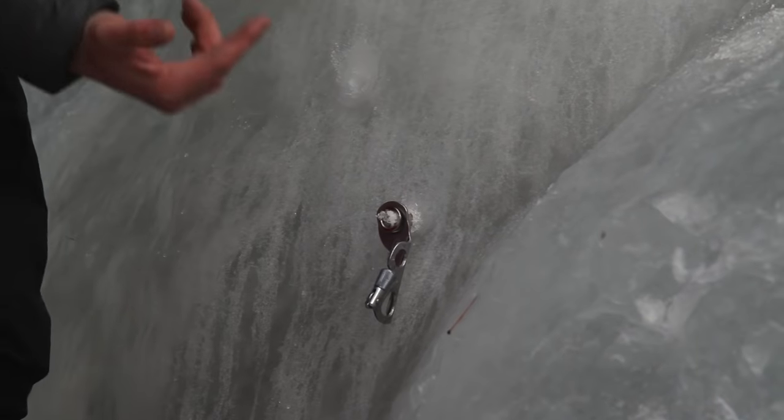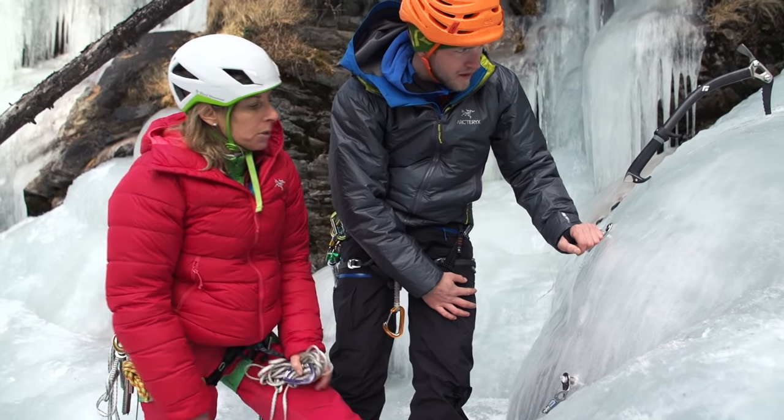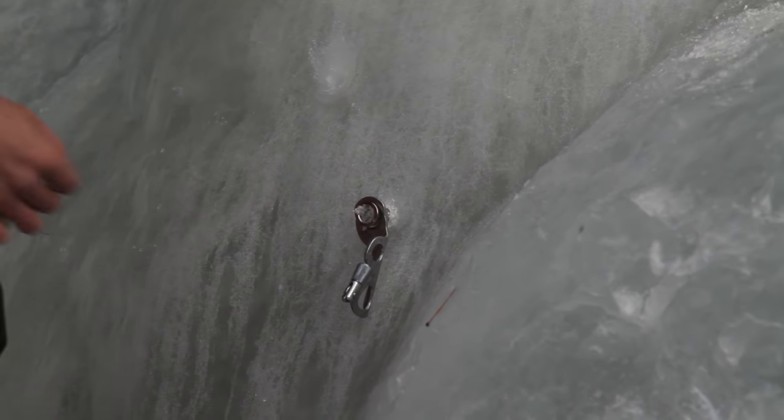I've just put it in but it's not gone all the way in because it's stuck against the rock. So it's not ideal - especially for a belay, you'd really want them to be absolutely 100% sure. So you want to find another placement, and obviously now it's touching the rock so you'd probably want a shorter one.